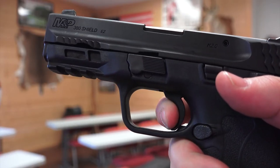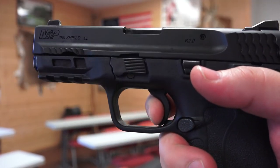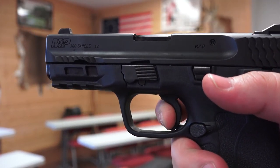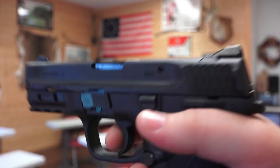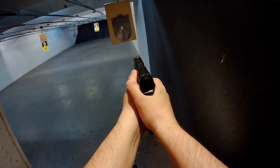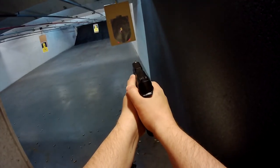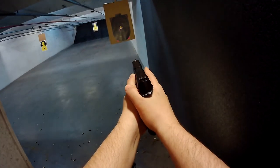The trigger was light with a little bit of pre-travel but a nice break. The reset was audible and could be heard and felt while shooting. This is no match trigger but it's good enough for self-defense and tight groups. We did have one malfunction off camera — a casing failed to eject — but after inspecting the casing we found it was an ammo issue, not a pistol issue. Just wanted to be full disclosure.